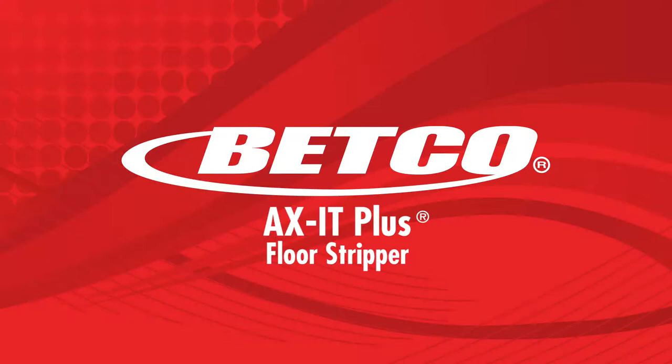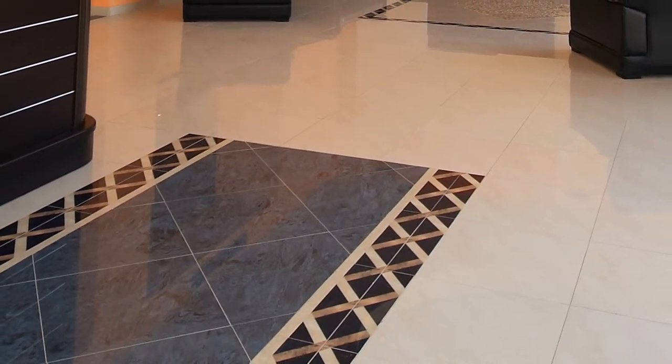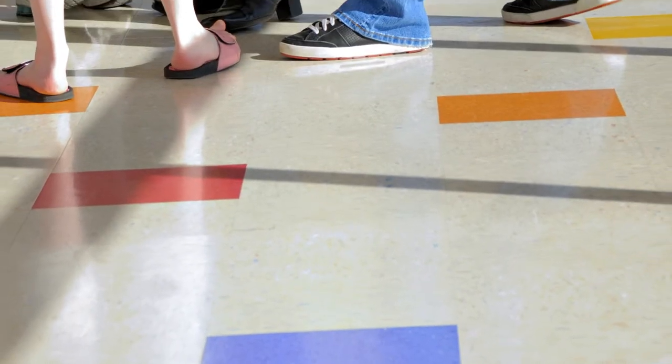Betco's Axit Plus is a very aggressive, fast-acting, no-rinse floor finish liquefier that will solve stripping difficulties caused by frequent high-speed burnishing, super-hard urethane fortified finishes, or excessive buildup.